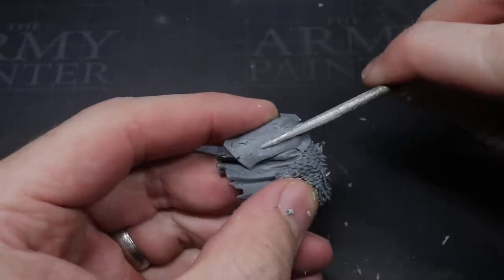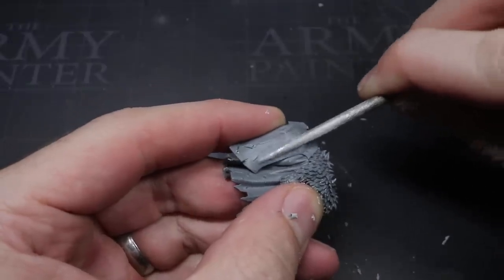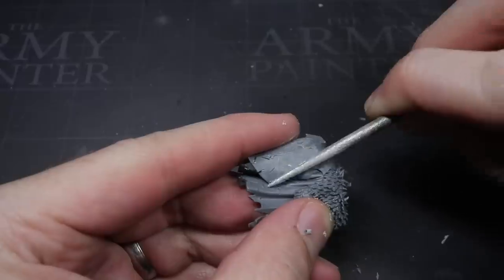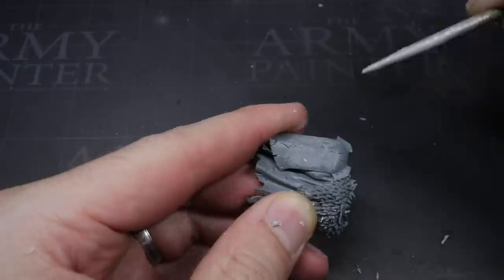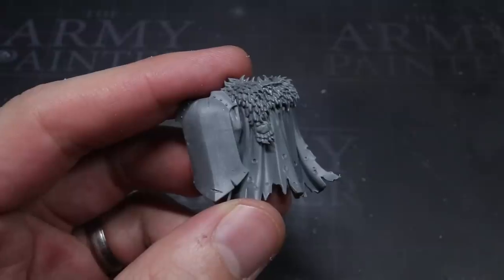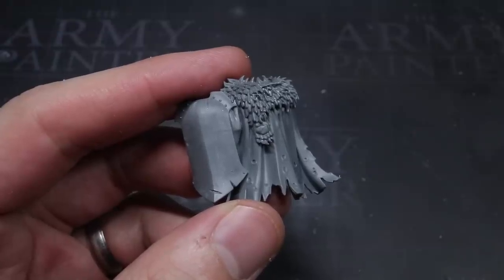Try to use the file to maintain the ridge down the centre of the shield as you do this, as it can be quite easy to remove it as the star is shaved away, but it's important to try and get it back. Once complete, I was left with a bare shield like this, ready for my own iconography.